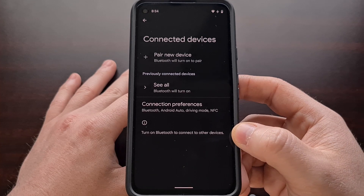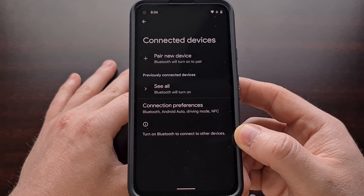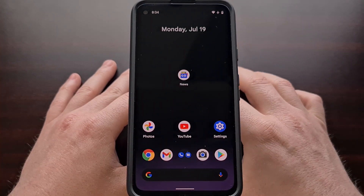The sparkly animation is still there in Android 12 beta 3, but they have been toned down a lot in this update.